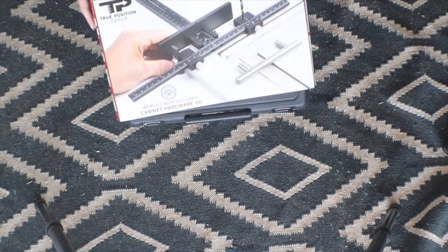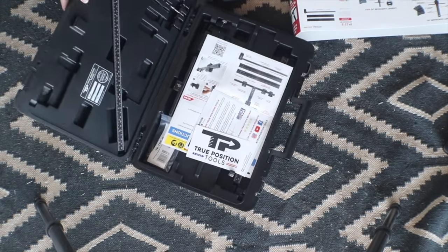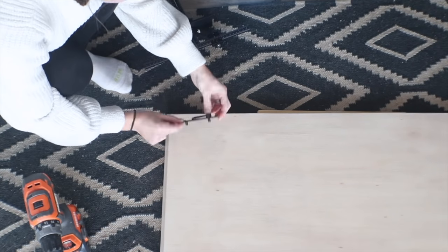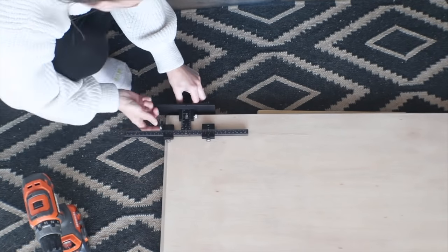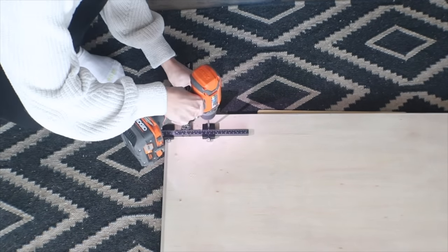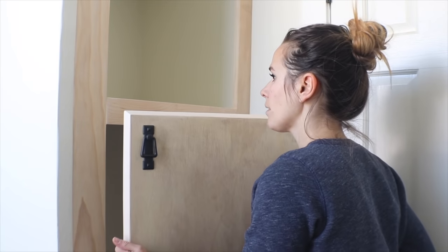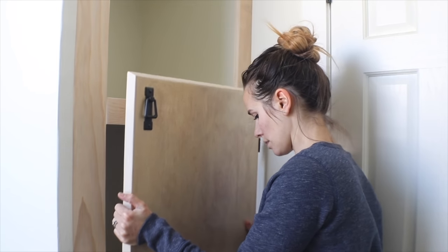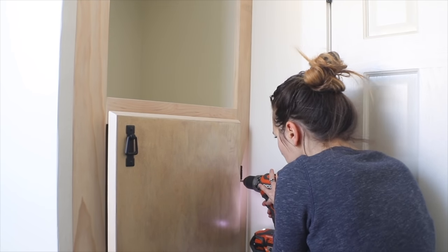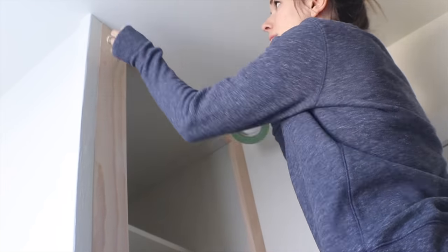I got a new tool recently — this is a True Position cabinet jig for placing your hardware without any mistakes. It's a really cool little tool. I placed the little handles where I wanted them on the doors, got the jig all lined up, and I was not worried at all about drilling through my plywood because I knew I had the holes exactly where they needed to be. Then I hung the doors by getting them lined up and putting tiny little screws in the hinges at the pre-drilled holes in the face frame.